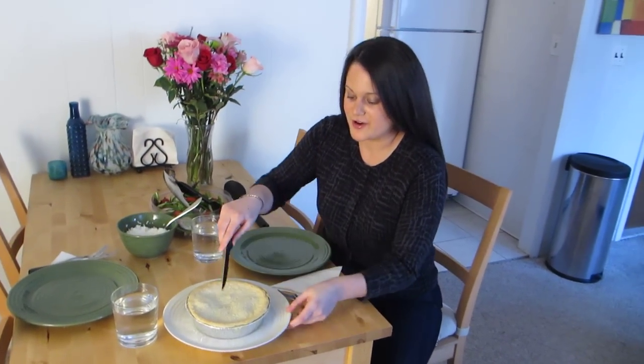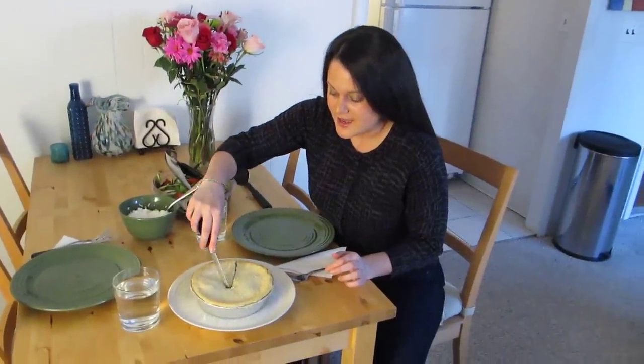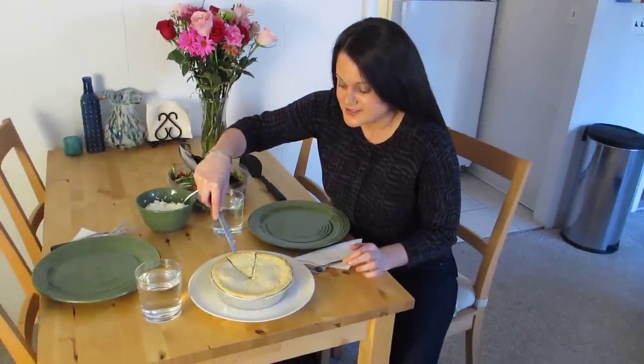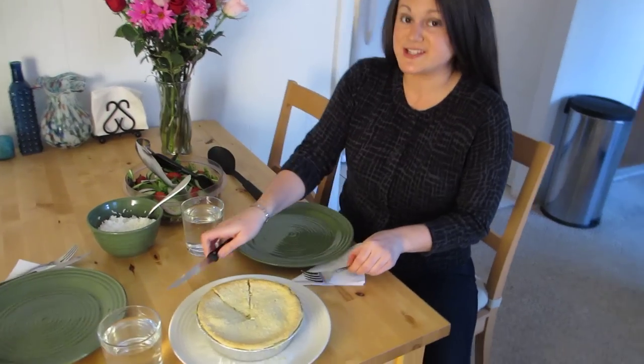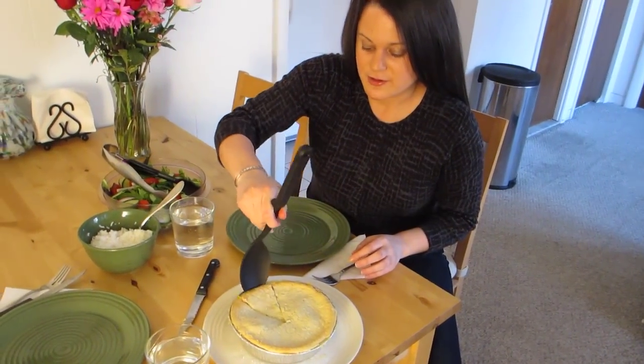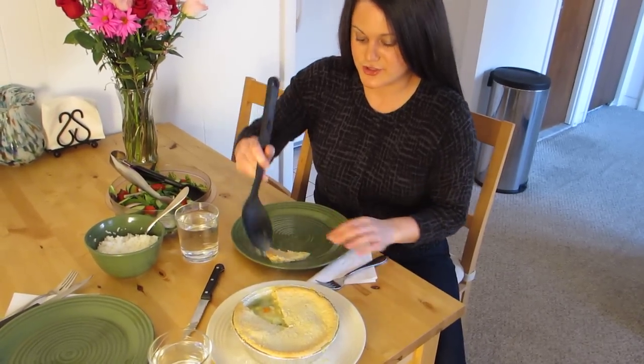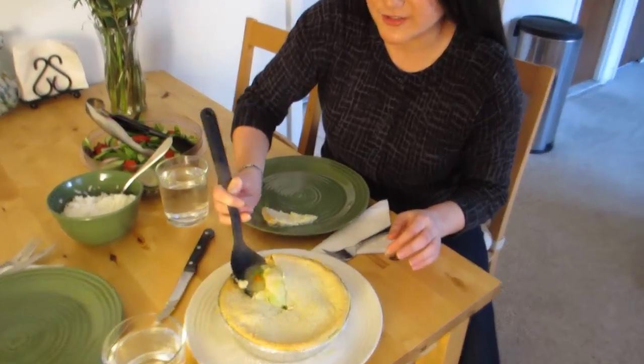I'm just going to cut the crust. It's really flaky, and it has the cream sauce basically drizzling over right now. It's steaming. It just looks really good — it's a good comfort dish. I'm just going to scoop this over to the side of my plate and show you what the inside looks like.